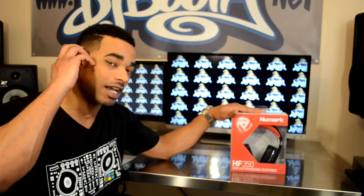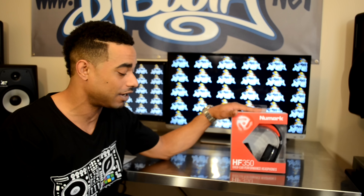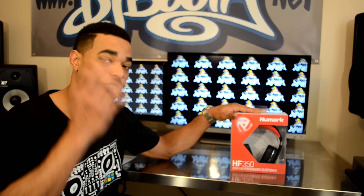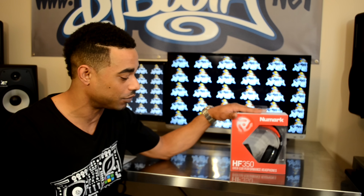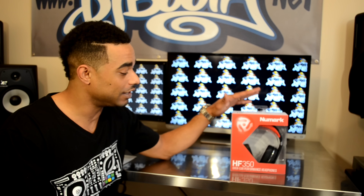These are a little bit bigger so they give you nice isolation over the ear. For those who like the on-the-ear approach, they also have the HF325, which is $80 — basically the same but on-ear and a little more compact. Then they have a really compact on-the-ear version, the HF150, going for about $39.99. These HF350s are $99.99 — the over-the-ear models.